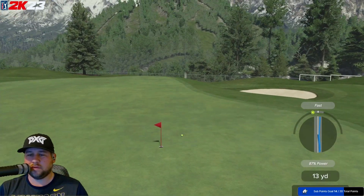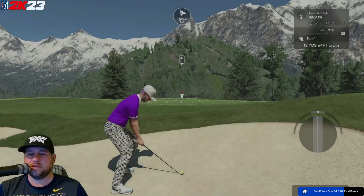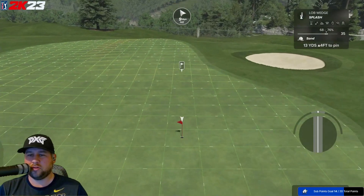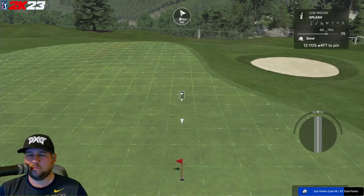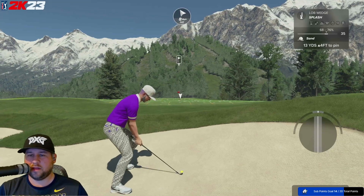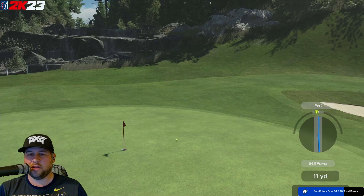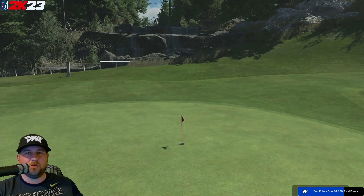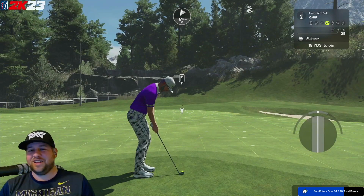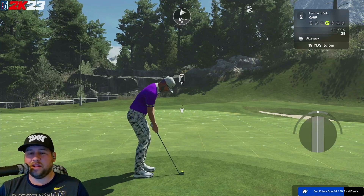My blue line — not worried about that, this is more of a tempo shot. I'm in this bunker, pushing it forward a couple boxes, putting some spin on it, a little bit of loft. I'm going to aim this pretty much close to the pin and you really have to feel the vibration. You really have to feel like you're slowing it — right in the hole! That's the second shot, and that is the splash shot from the bunker.